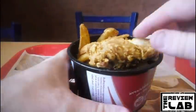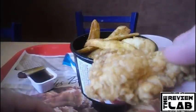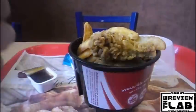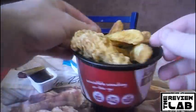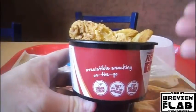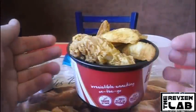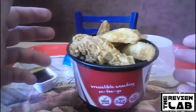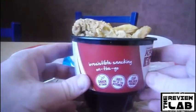I decided to get the hot wings — the three hot wings and wedges Go Cup. I don't have to review the food because we already know what the food tastes like; I've already reviewed the hot wings before. I'm just reviewing the gimmick that these go into. They actually have five different styles — they have bites and wedges, boneless wing and wedges, and so on.